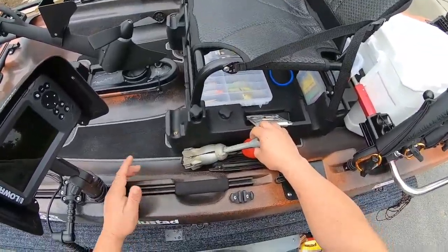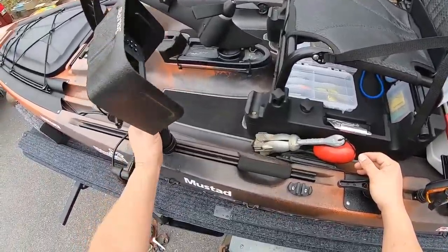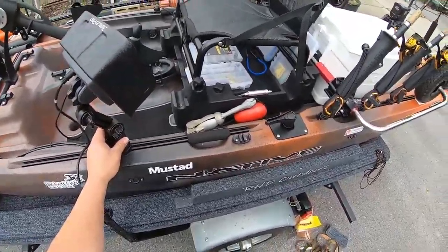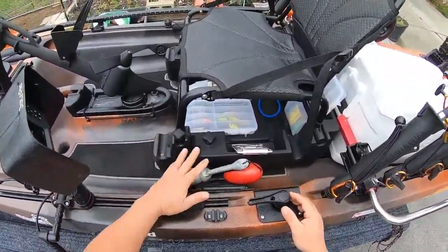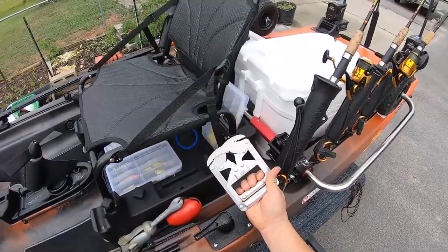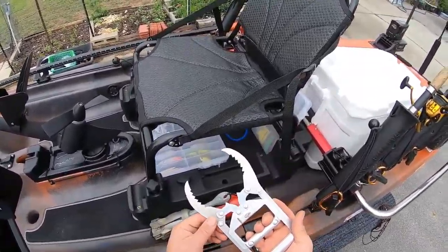I do carry an anchor. I think you should always carry one because you never know when your drive breaks or whatever and you need to stop from floating off - maybe have the Coast Guard come get you. I really don't use it that much because I do most of my fishing in shallow water, and since I bought the power poles I really don't use an anchor at all anymore, but I do carry it. This is my catfish grabber - if you fish in saltwater and have to deal with hardhead catfish, get yourself a set of these. They make handling hardhead catfish a breeze.